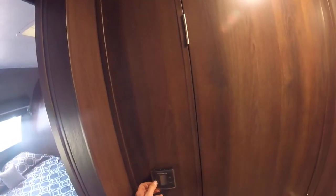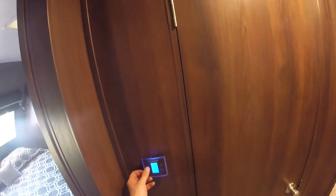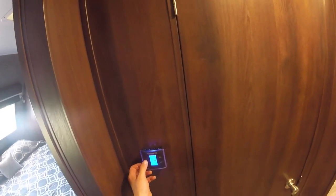Next we'll come to your thermostat. It's a capacitive touch button, so you don't have to press it hard — just a light touch. You can cycle through: cool, furnace, and off, or just a fan setting.